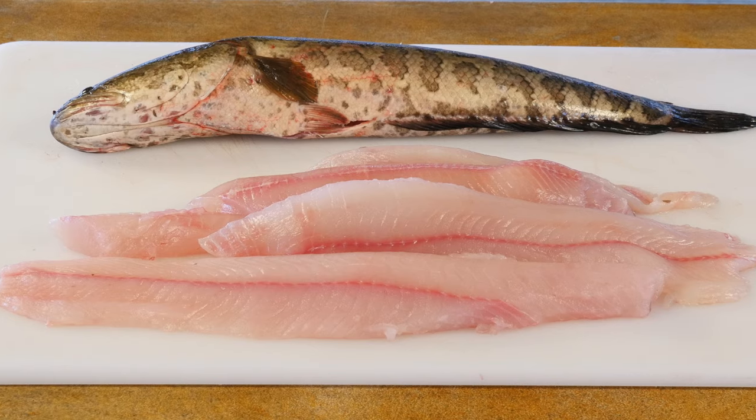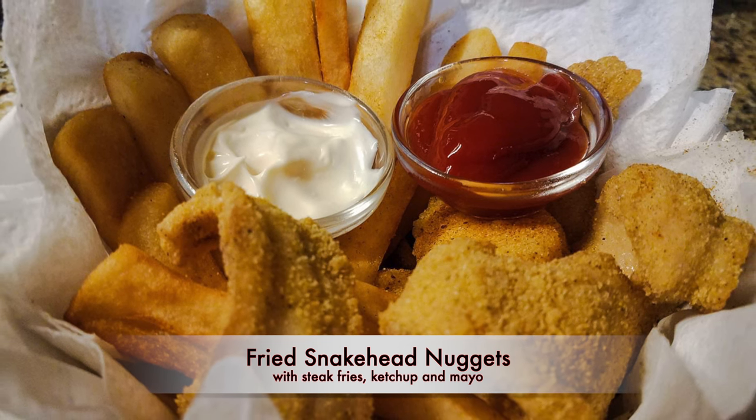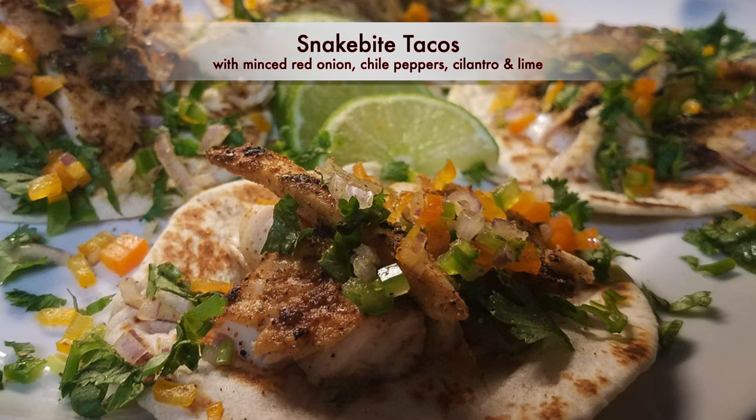Hello, I'm Jim Thompson with the Maryland Department of Natural Resources, here to demonstrate some basic techniques for filleting northern snakehead. Their meat is delicious, nutritious, and can easily be substituted for just about any flaky white fish, such as perch, catfish, or even striped bass.